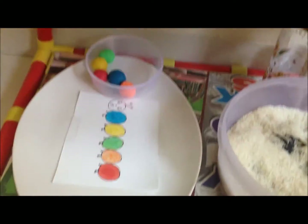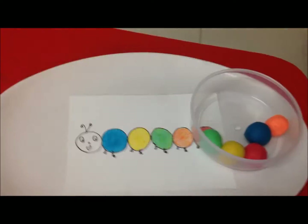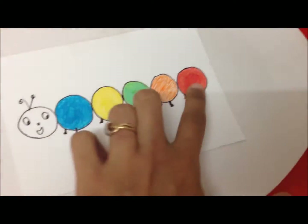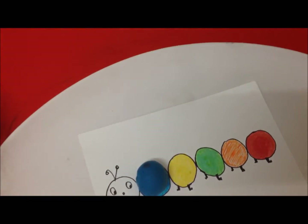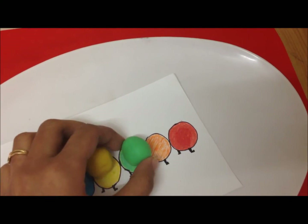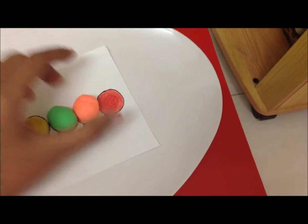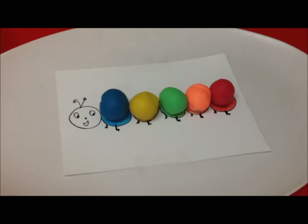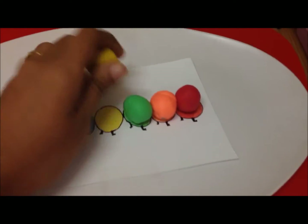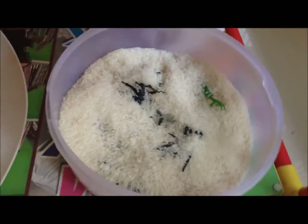For sensorial activity number two, I created a caterpillar — hand-drawn and colored with sketch pens — and I have a small plate of balls. He has to match the colors: blue, yellow, green, orange, and red. It's a cute little activity and a brilliant way for them to learn about different colors while playing.